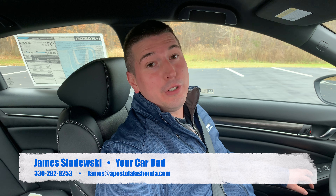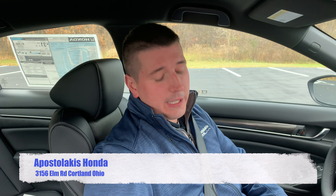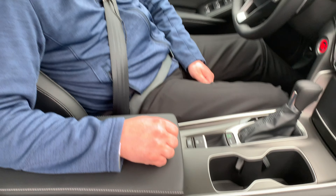Hi, this is James Sliduski, your car dad here with Apostolakis Honda. We wanted to make you this video to introduce a neat new feature that Honda is introducing into most of their vehicles.